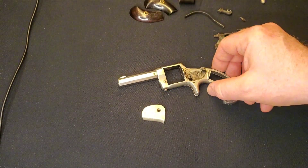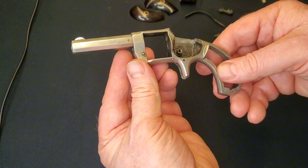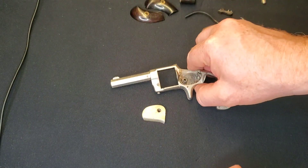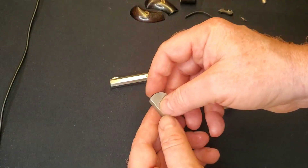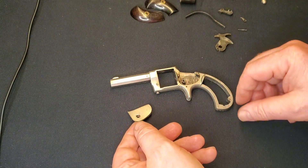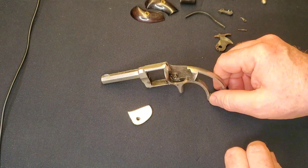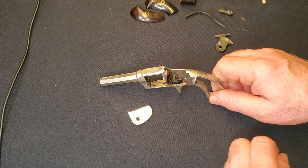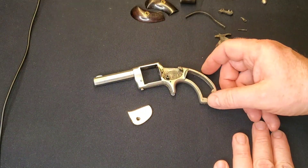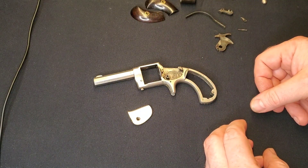I'm back with the Whitneyville — it's been cleaned up a fair bit now, looking pretty good, not perfect. As a lot of you have pointed out, these antiques look better when they're not perfect. There's something to be said for still looking like an antique. If it was made yesterday it should look like it was made yesterday; if it was made 140 years ago, maybe it should look like it is. Anyway, we're going to put this back together.